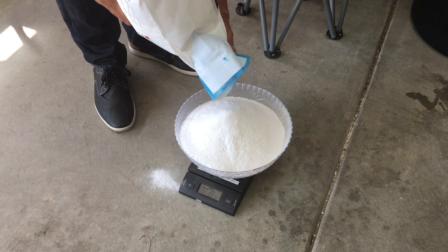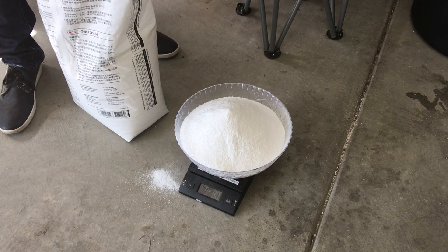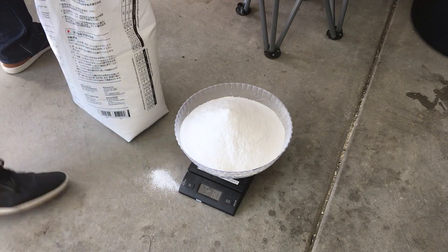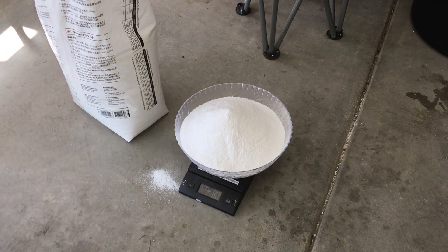As you can see, this step is very straightforward — it's a matter of getting the proper weight. Once I have the right weight, it's just a matter of throwing it into the container of water and having the powerheads do the mixing for me.